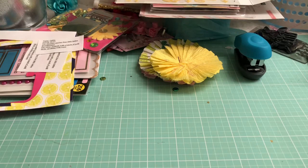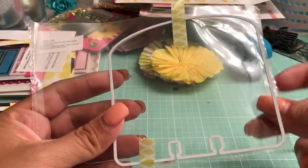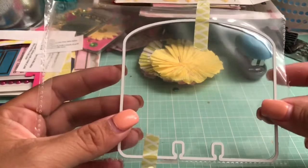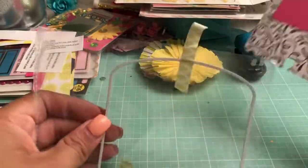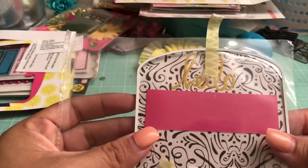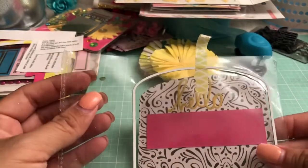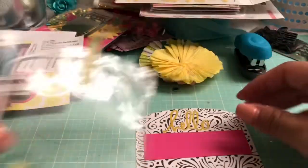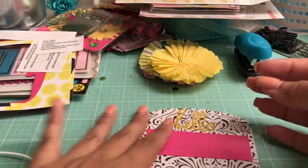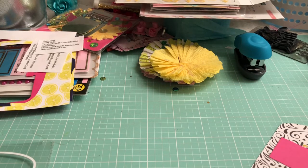I pretty much follow Miana's tutorial and I'll link it again in the description box. The only thing I do different is I use my die-cut machine. I have this die cut right here, so what I do is I run it together with whatever paper I'm working with. I'll put the paper and then I'll put them both together and then I'll run it through the die cut.